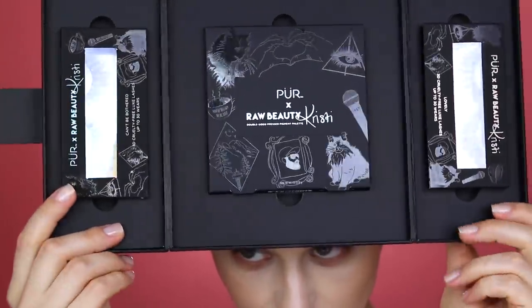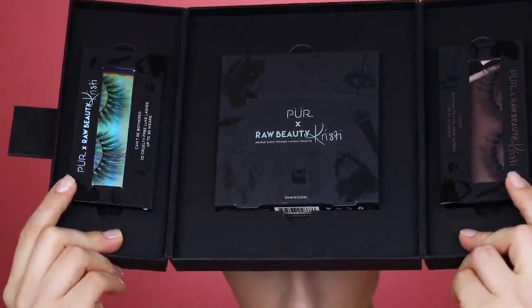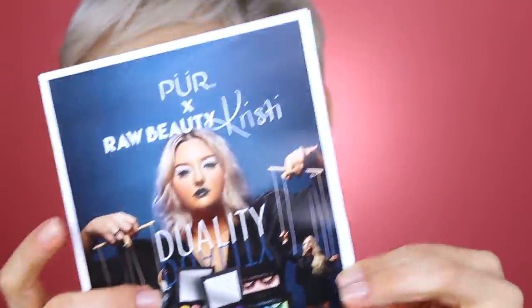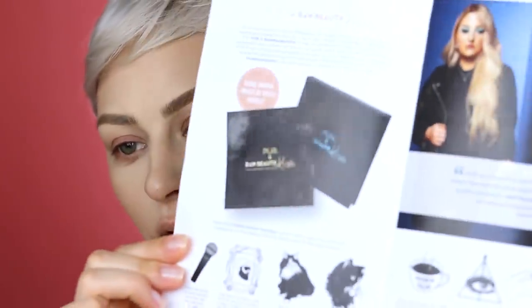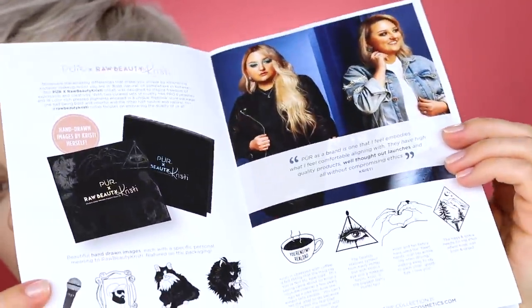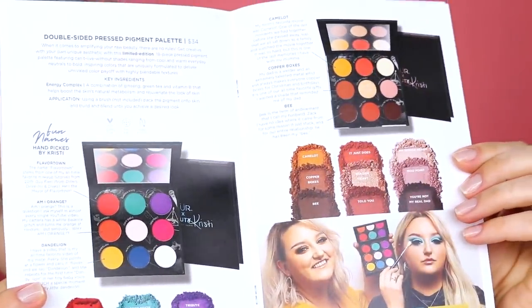I'm really excited about this because I was not expecting to receive it. We are using today the Raw Beauty Kristy Pure collaboration. We got an eyeshadow palette and then two lashes. It is a double-sided palette — I think it's called the Duality collection. You guys all know Raw Beauty Kristy; if you don't, check her out. She's one of the legit ones, you know.